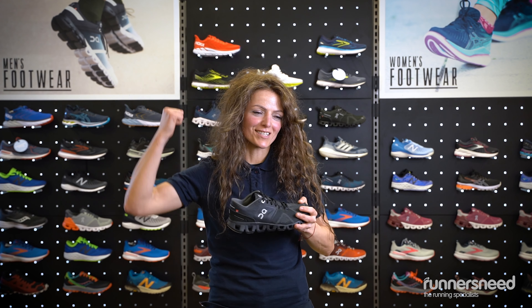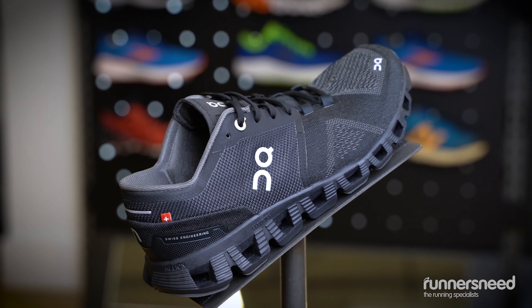It's a cushioned shoe, but really flexible. Awesome. Thanks for watching.